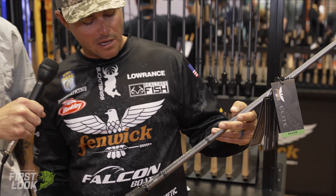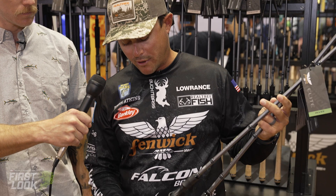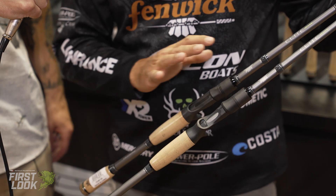What I have right here is a 7.3 medium heavy in the regular composite rod, and then I have a seven-foot medium in the glass. We really covered a whole array of different actions and techniques. We wanted to make sure we had something for everybody with this rod lineup.